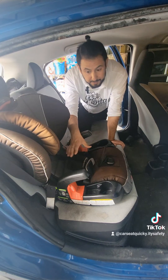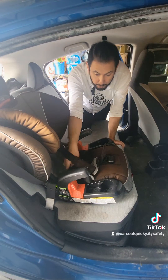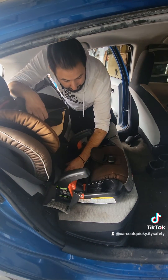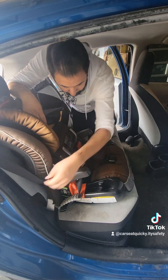If you ever need to remove this, what you're going to do first is unbuckle the seat belt. That'll release the tension inside the click-tight. So then you're able to get your fingers where the red stitching is, squeeze the buttons together, open up the door, and now you're able to release the seat belt.